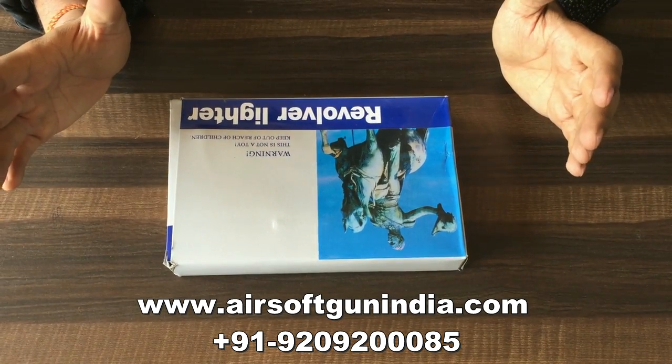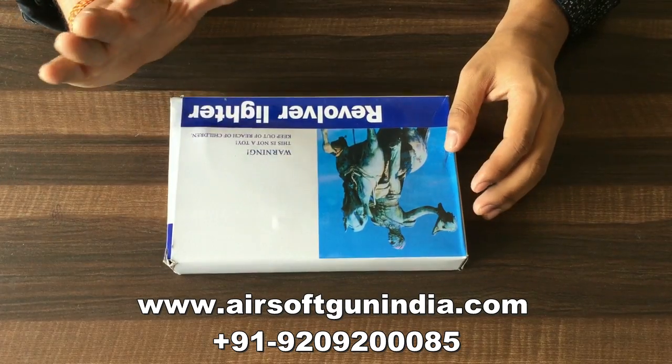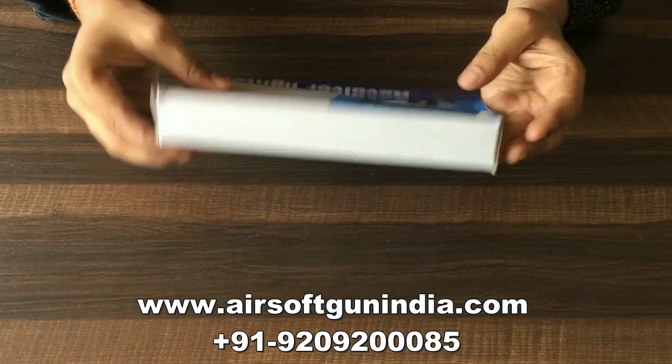Hey guys, this is Technical Babaji — Gun Babaji, or why not Babaji. Guys, let's go ahead. Welcome to another video of Airsoft Gun India and today we have this gun.